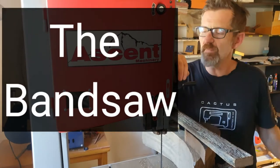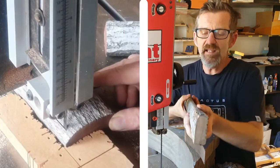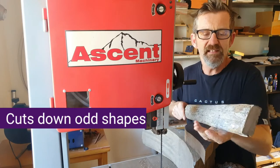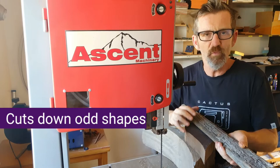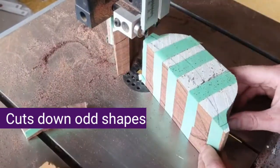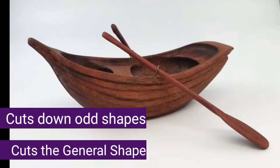So what's great about this band saw? Well, it is fabulous for cutting down wood that has odd shapes. Here we have a wagon wheel spoke, and to cut it down on a table saw would be absolutely horrible — it's going to flip around and probably shoot back at you. So this is the safest way you can cut odd shapes. The band saw is also great for cutting down carvings into a general shape. Here I am cutting down this piece of wood into a boat shape that I later finished.